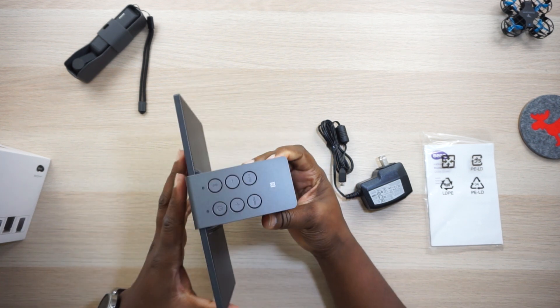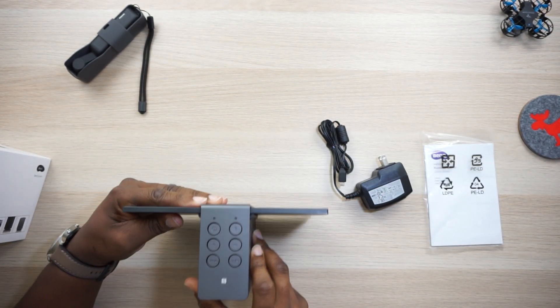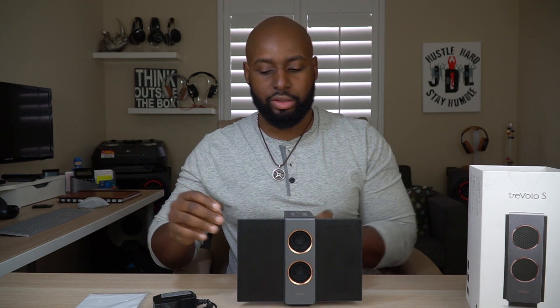You got your BenQ branding right here. I can't say enough about how beautiful this thing is and the craftsmanship that went into the design — that is gorgeous. It sits up just like that, so you can listen to it like this and the sound comes straight at you, or you can fan these out like this and that helps with the 3D sound.